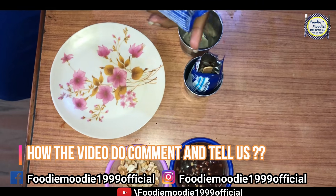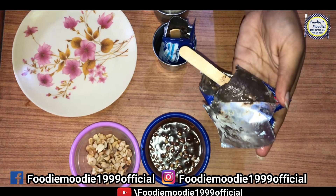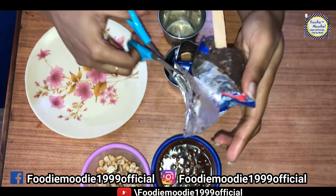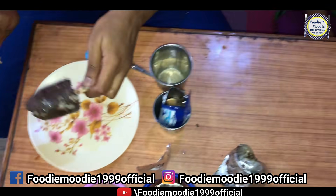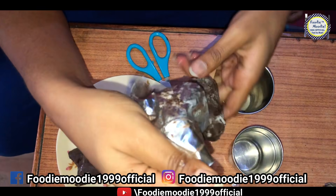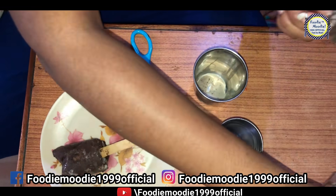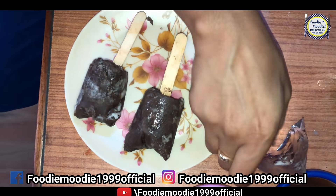Our ice cream is made. We will cut it from the wrapper — we are wrapped in ice cream. Our ice cream is ready. We will un-mold the ice cream. Now you can see that our two ice creams have been un-molded.